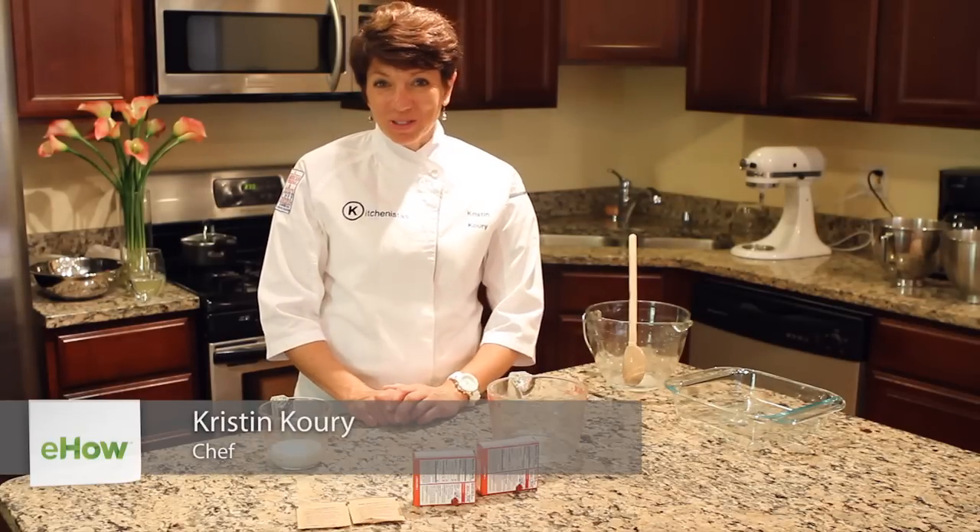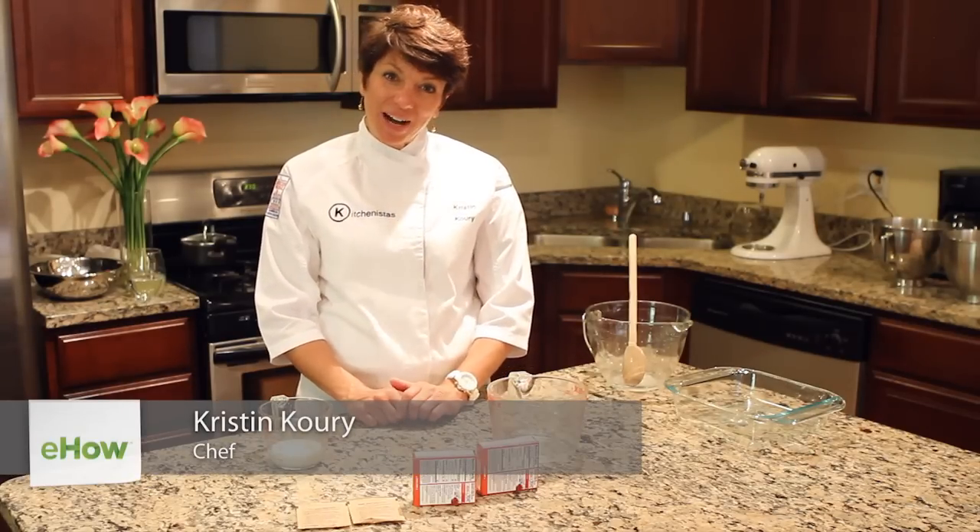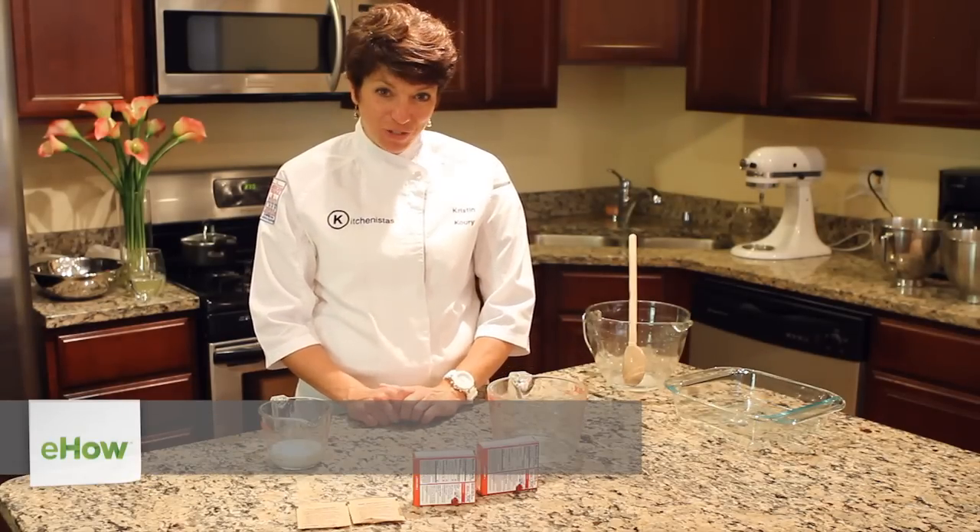Hi, my name is Kristin Corey and I'm a personal chef. Today we're going to show you how to put whipping cream in between layers of Jell-O.